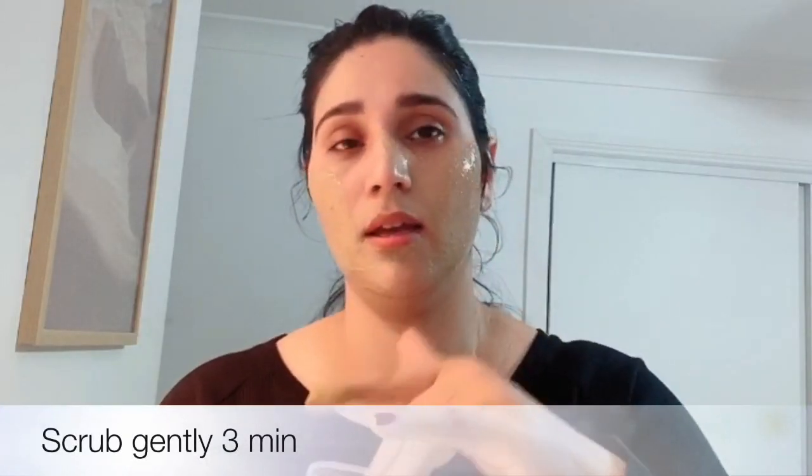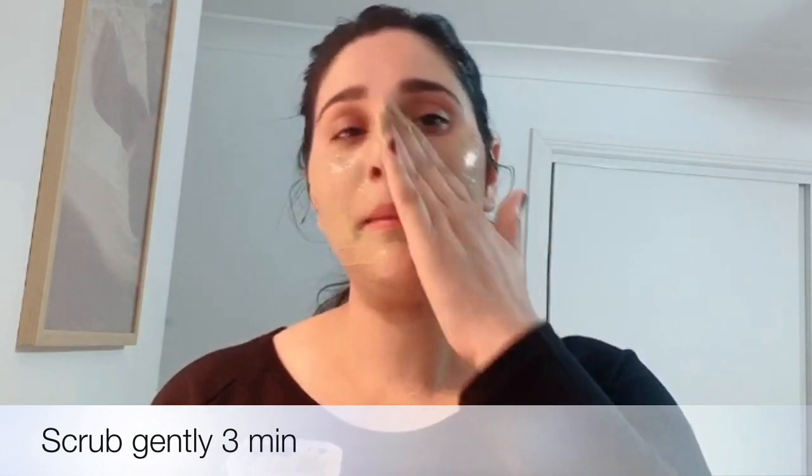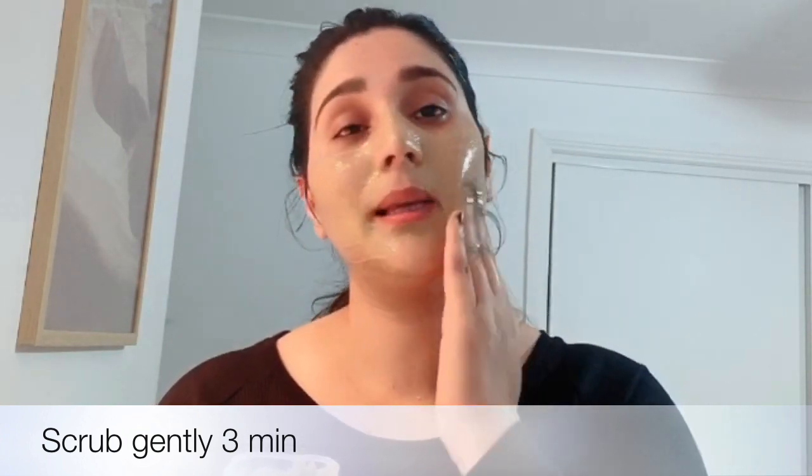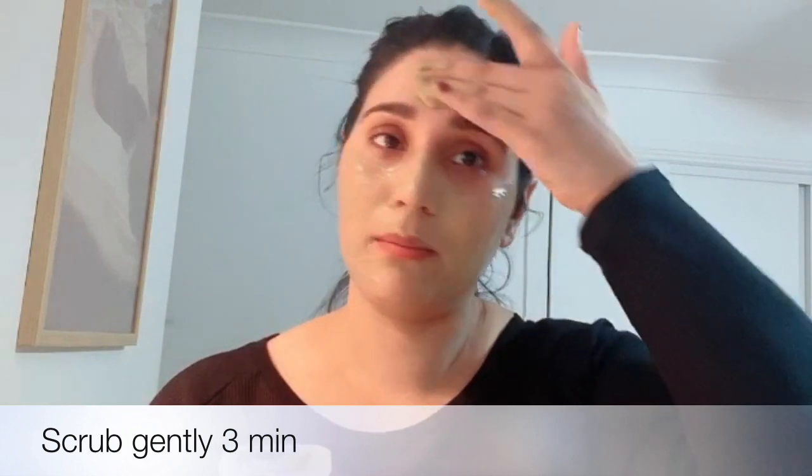Now I will mix all the things and use it. If you have open pores, oily skin, or any skin problem, please try this whole facial — believe me, you will get very good results. You will see before and after how much my skin changes. After scrubbing, wipe off with wet wipes or a wet towel. You will see that your lips will also look very good and pinkish.